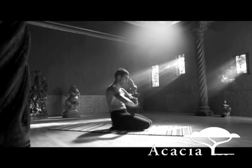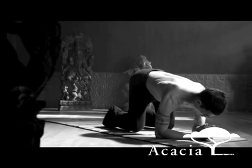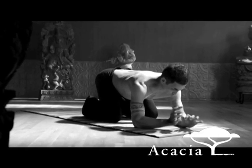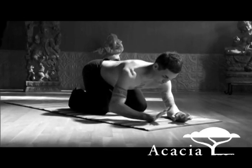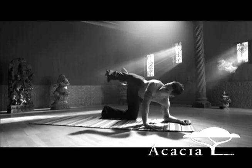Gluteal Groundwork. Come into a kneeling position on your forearms. Come up onto the right palm and lift the right leg, right knee to shoulder, then back kicks.